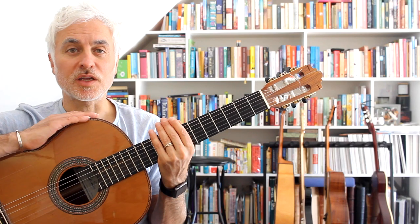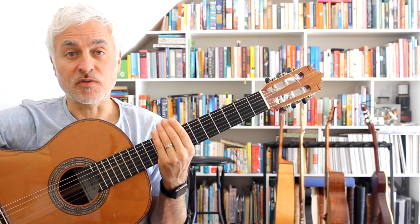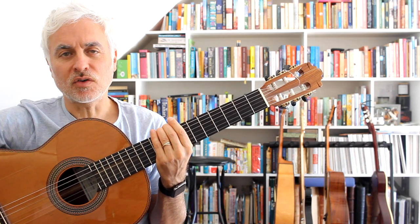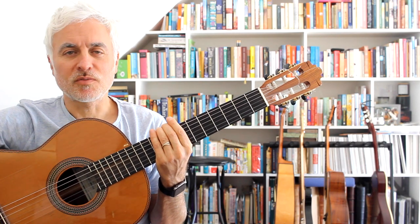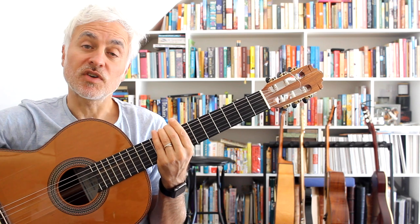Hi and welcome back to the channel. Today we're going to be looking at Besame Mucho. Besame Mucho is regarded as one of the most popular Latin pieces ever written. It originated in Mexico, written by a singer, songwriter and concert pianist whose name was Consuelo Velasquez. She wrote this piece inspired by a Granados melody.